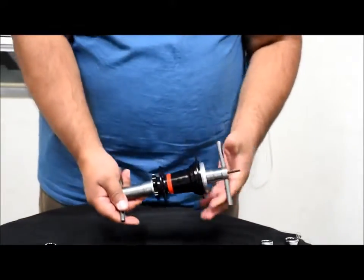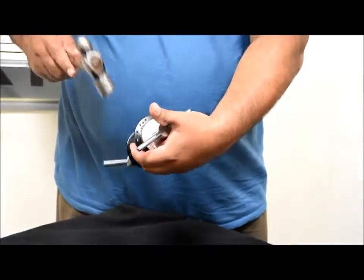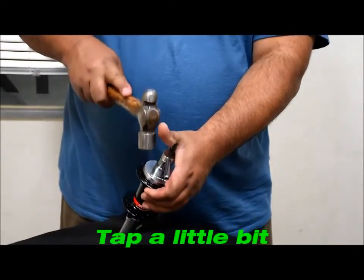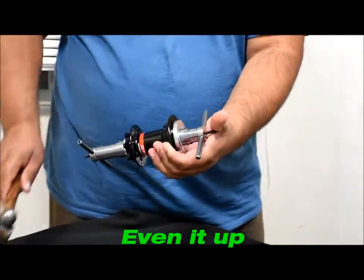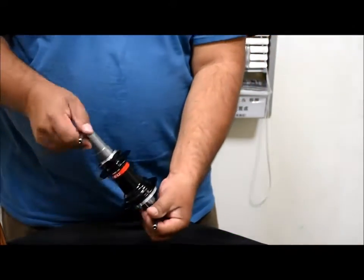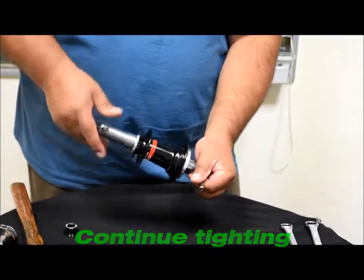What you might have to do is take a hammer and, if you see one side of the bearing is up a little, tap a little bit on that side just to keep it level. Then continue tightening it, and just kind of work with it as you go.